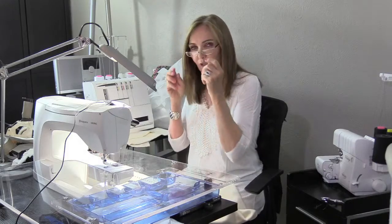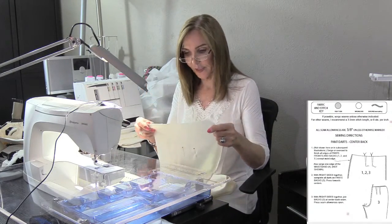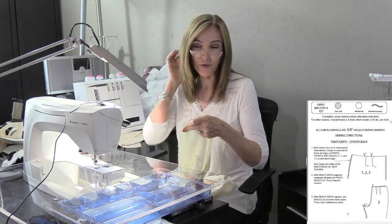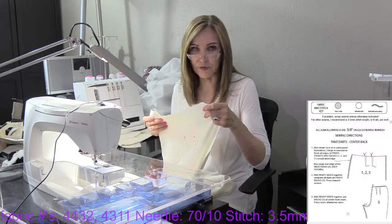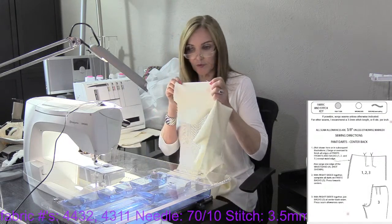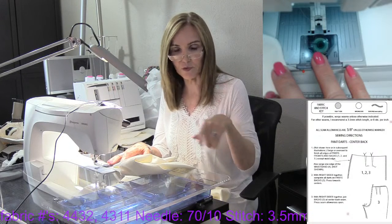We're going to start with the guide sheet, first column — stitching the back darts. I've got mine marked. I arrived a little early and did all the darts; I also serged around the whole entire pant pattern. You don't have to — it depends on the fabric. If you're doing a woven, you want a smooth side seam, so I serged all the way around the pant and then construct on the sewing machine. I've serged around each piece all the way around.